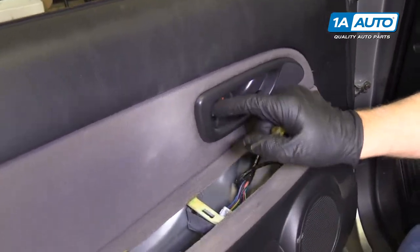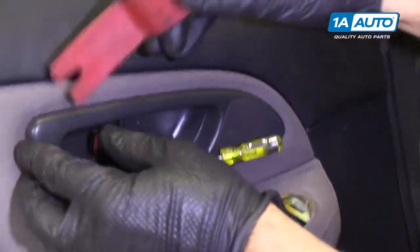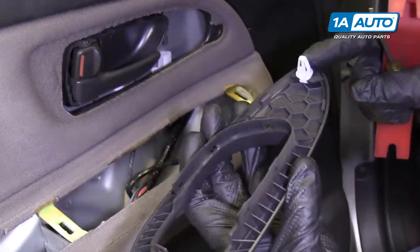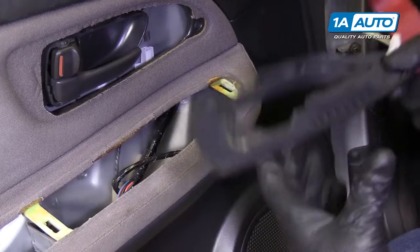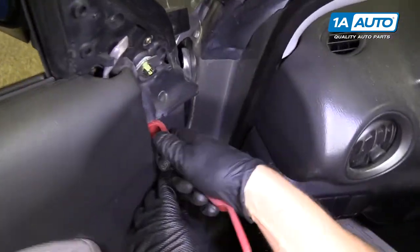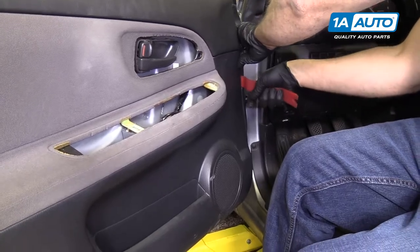We need to take this trim piece off of this handle. Take a flat blade tool, stick it in there, and take the trim tool. Get under here and pry this out. There's a connector right there and these little tabs — click onto there. Take that out. I'm going to take the trim tool and in between this weather stripping and the door panel, we'll just pry in underneath here. There's clips, so just go around the door panel popping these clips out.